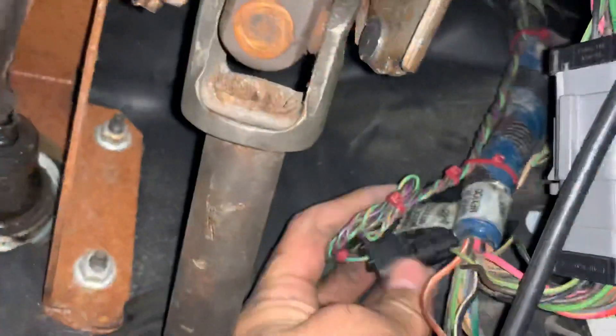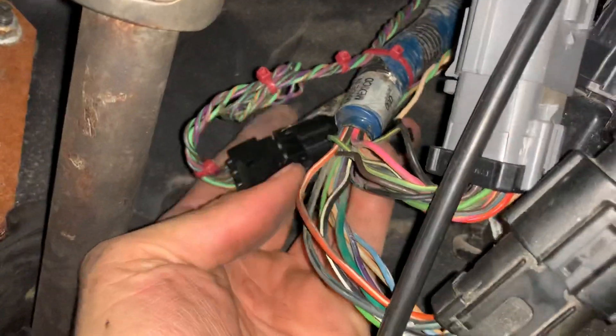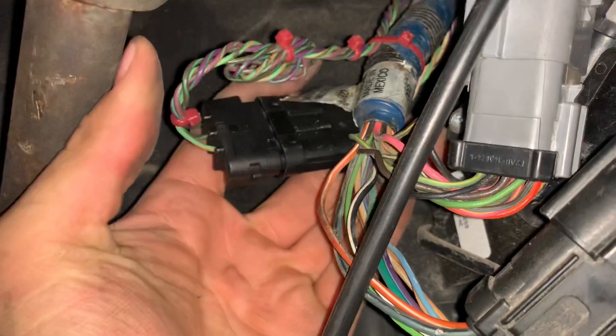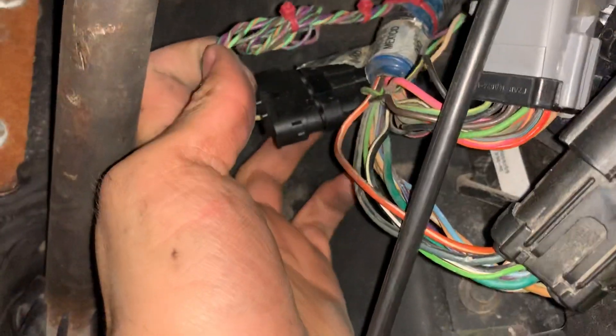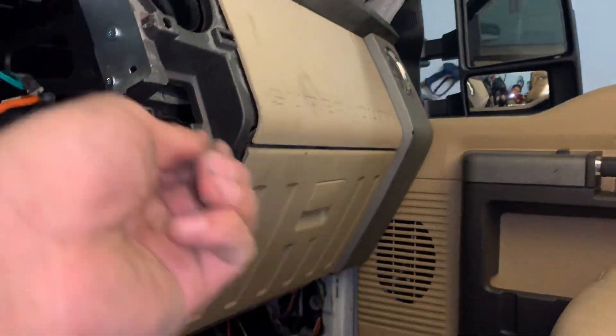Coming up under here, you got the three plugs for the body harness, the one for the parking brake, the brake pedal right there, and the two for the gas pedal. Then you got the body harness and this black plug — this is the one I added for the mirrors. It's coming from the dash on turn signals and going to the body harness I ran. You got your body harnesses here, your airbag module plugged in, the other body plugs and the ground, and then the module behind the glove box with the little white plug.